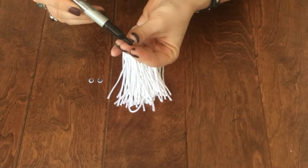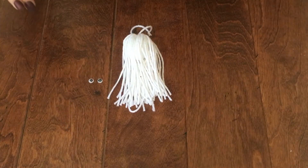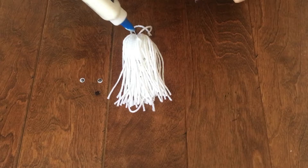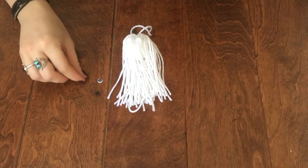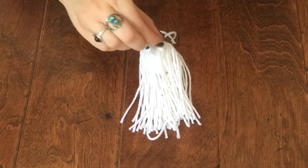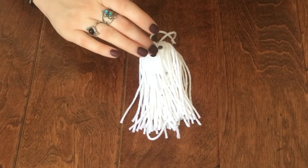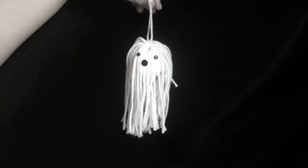Once you have the back of the googly eye completely colored in, set it aside and let it dry. Then apply two little blobs of school glue onto the ghost wherever you want his little face to be. Once you have the eyes attached, glue on the little mouth. And there you have it — that's your cute little yarn ghost.